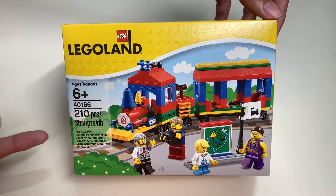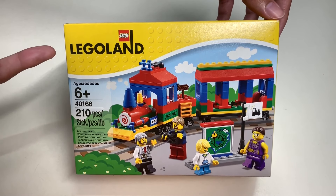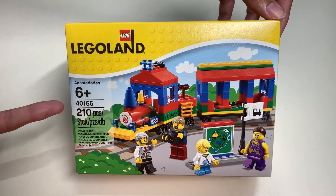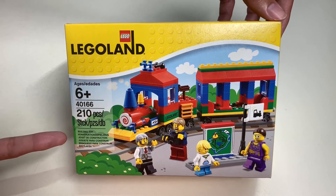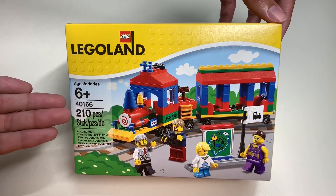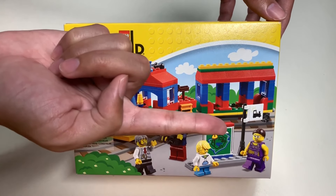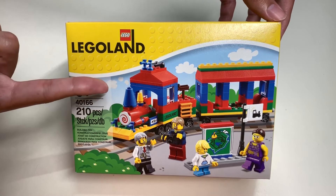So here it is — set number 40166, also known as the Legoland train set. This is recommended for ages 6 and up, has 210 pieces, and is a building toy. Here's the cover art of the Legoland train set. You can see the minifigures and this colorful Lego train.